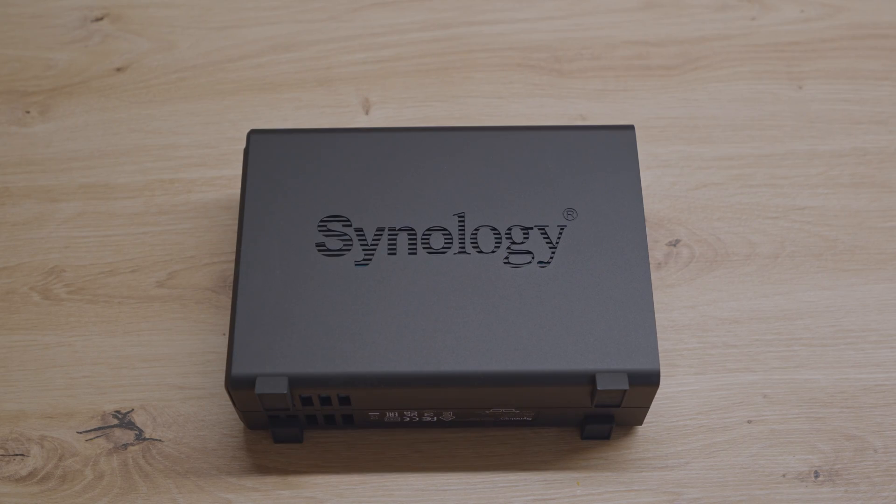I like the matte finish of the Synology DS124, as it gives it a professional but minimalistic look. Those are my initial impressions of the new Synology DS124 — it seems to be a straightforward one-bay NAS, and I'm eager to see how it performs.